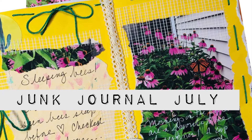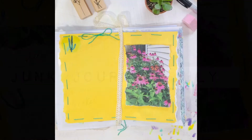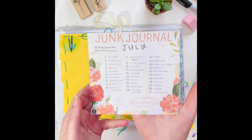Hi everyone, it's Jill from Jilly Bean Journals. Today I am working in my junk journal. I'm very excited about sleeping bees as well — more about that later.